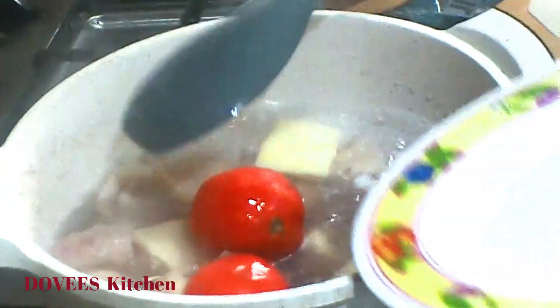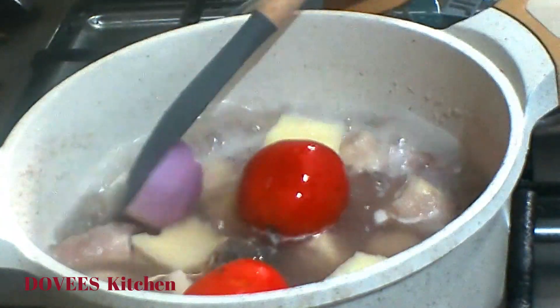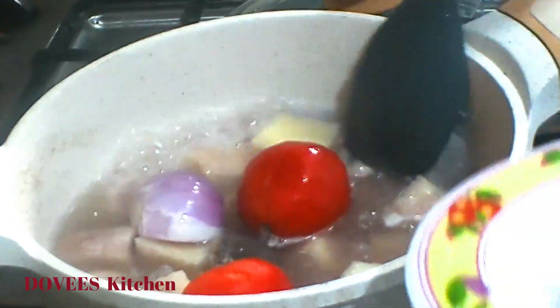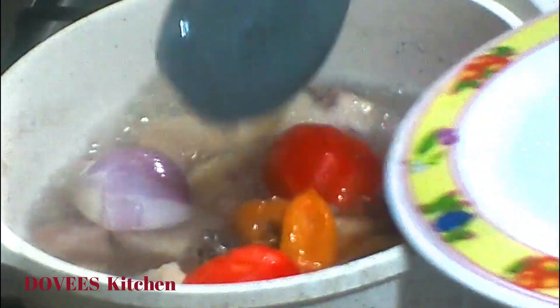I will now add stock fish. You can also add fermented cured fish known as momoni or lapi. Let's add some vegetables and allow them to cook for about five minutes. I am adding tomatoes, onion, and pepper — after five minutes I'll remove them and blend.